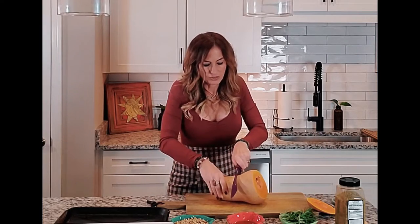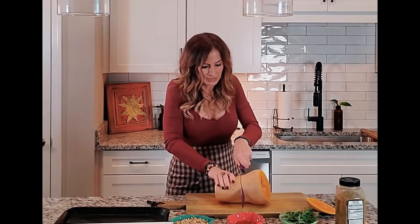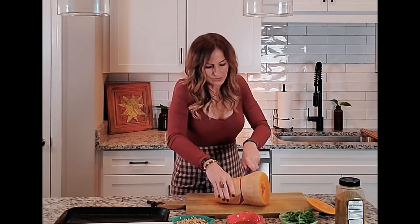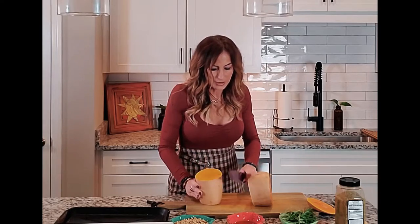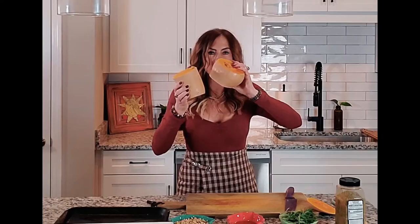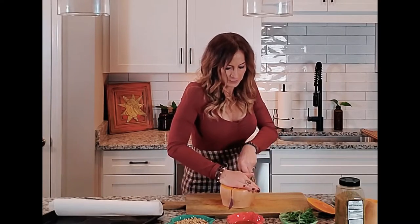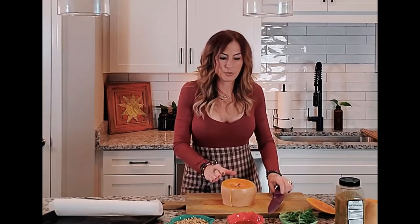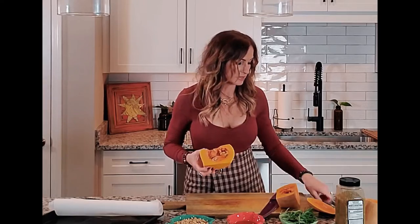Just put a little pressure on the middle — be careful, you don't want to cut your finger off, that would not be good. Just kind of go around the middle; that's the hardest part. Be absolutely 100% careful. Now I have cut it in the middle and you can see the seeds — of course you don't want the seeds.